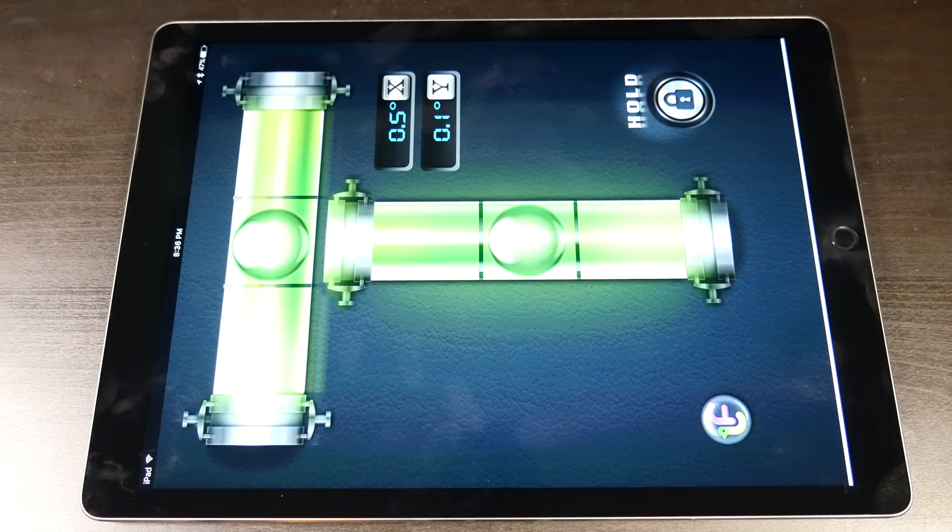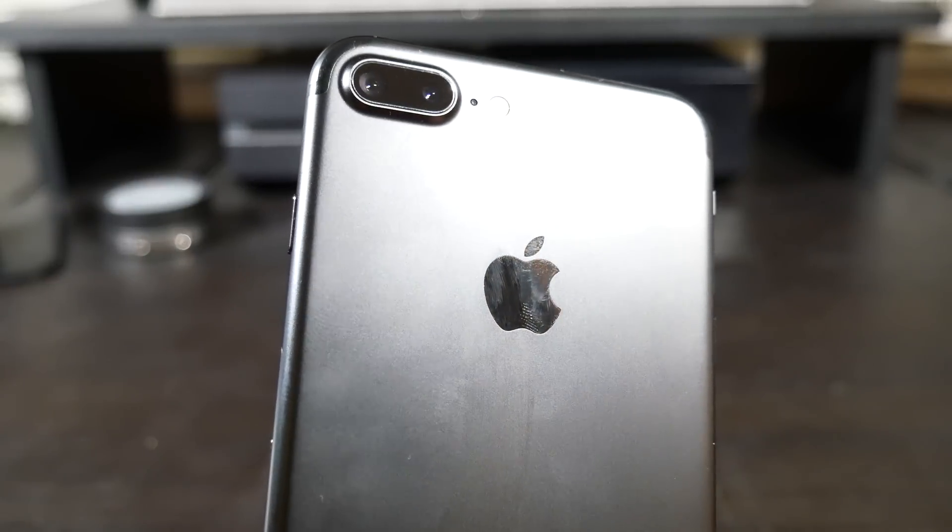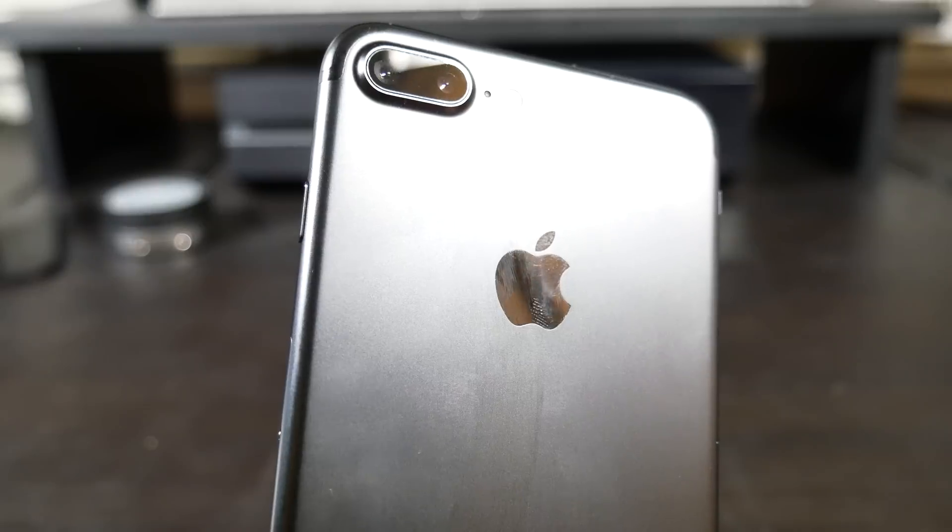Next we're going to want to find a completely flat surface for the IMU calibration. We really want to make sure it's completely flat, as even being a little off could throw the entire calibration off. I'd highly recommend using a level, or even a level app on your smartphone or iPad. Be aware that some cell phones have a camera bump on the back which could affect leveling, so I'll be using my iPad since it has no camera bump.